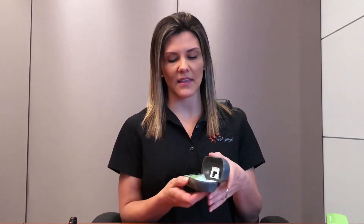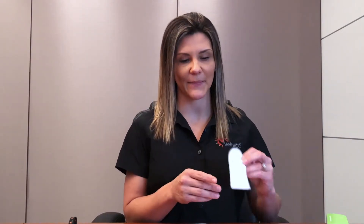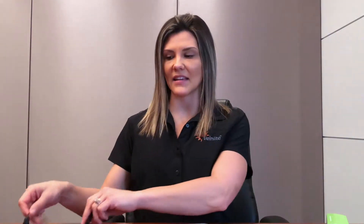Once you open your case, you will see that the Veinlight Neo comes with a AAA battery that powers the unit, the Neo itself, a protective end cap that doubles as a lanyard holder, and a pack of disposable plastic covers which will protect your Veinlight Neo and prevent cross-contamination between patients. You may also purchase a lanyard as an accessory.